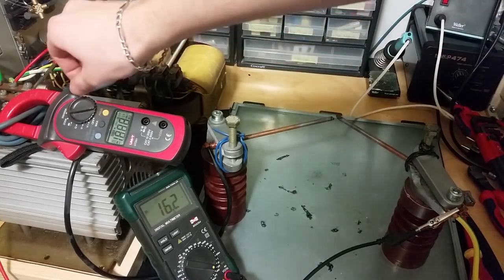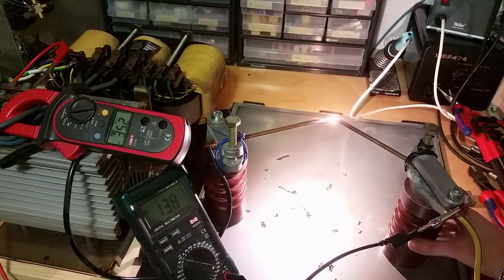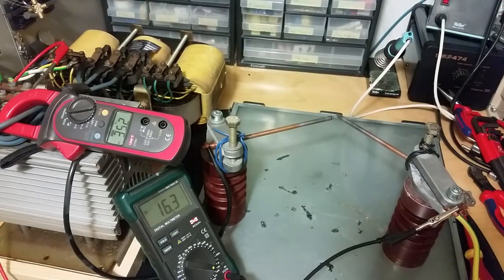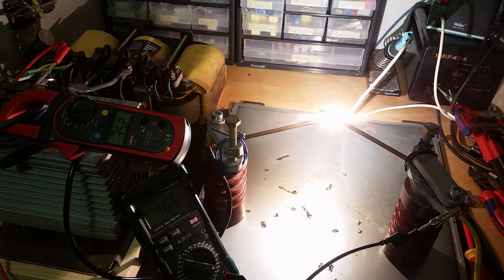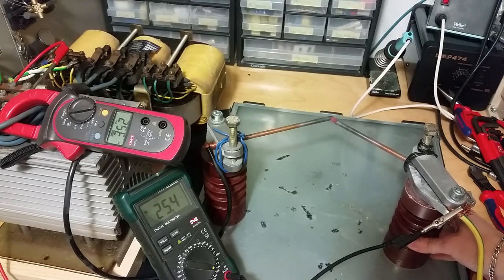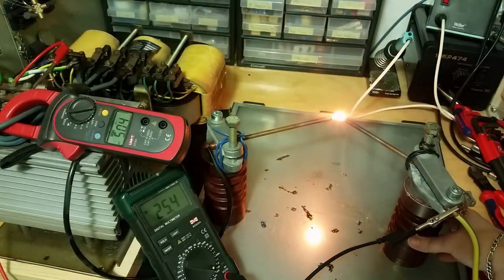Let's put it on the 200 amp range. As you can see here we reached the maximum nominal current there, but we will not stop here. Let's crank up the voltage a bit — 20 volts. It's still not that bright. Let's get it up to 25. That's quite bright actually — 50 amps.